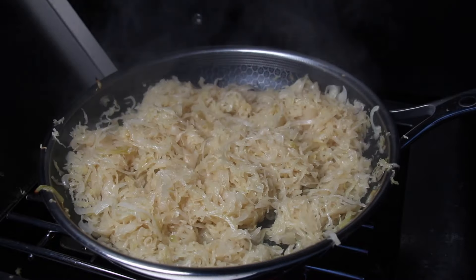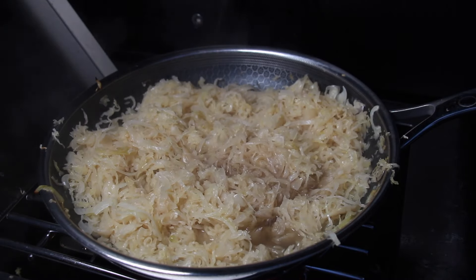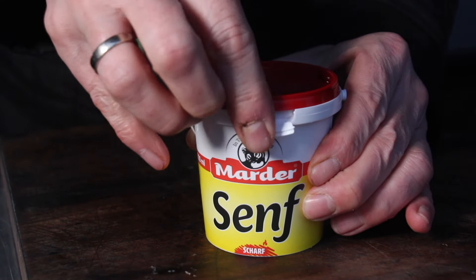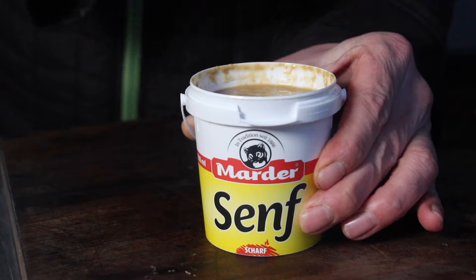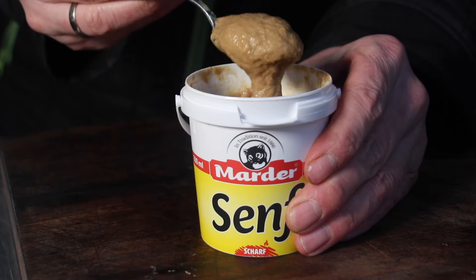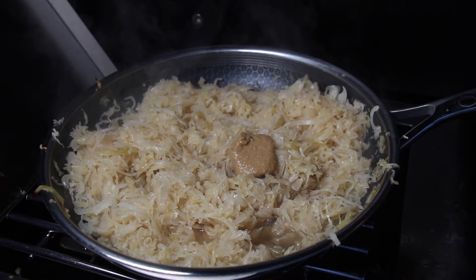Add some beef stock — approximately the same amount as the beer. For a great kick, add one spoon of German mustard. We're using Marda mustard today, which is a hot mustard.